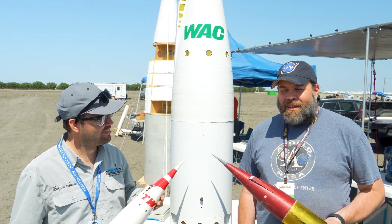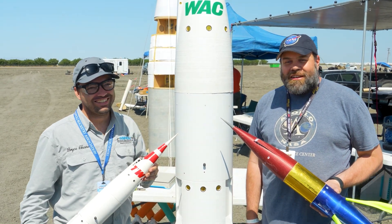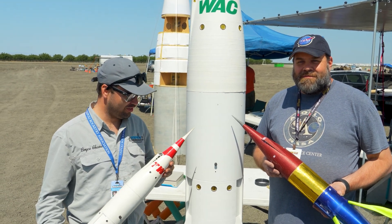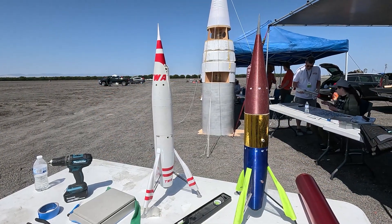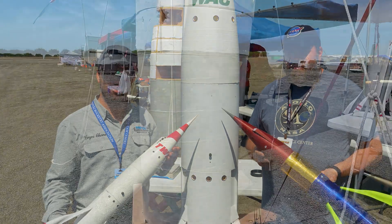My name is Bryce Janus and hi, my name is Jack Pullman. We're both from Seattle, Washington and the Washington Aerospace Club. We're here today at LDRS in California looking to fly the 12-inch diameter Moonliner. We each have a couple of four-inch diameter small versions here, and this is all part of the Washington Aerospace Club group project.